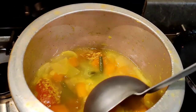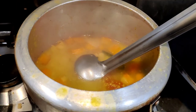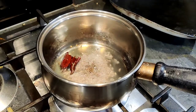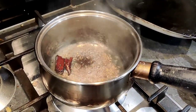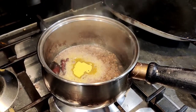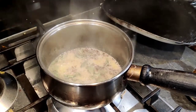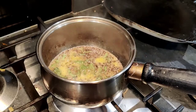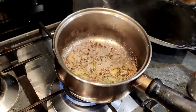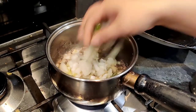Here I am making sambar. I have added rye, then hari mirchi and peanuts. The rye has crackled well so I am adding onion. Adding some salt. We are simply making this.